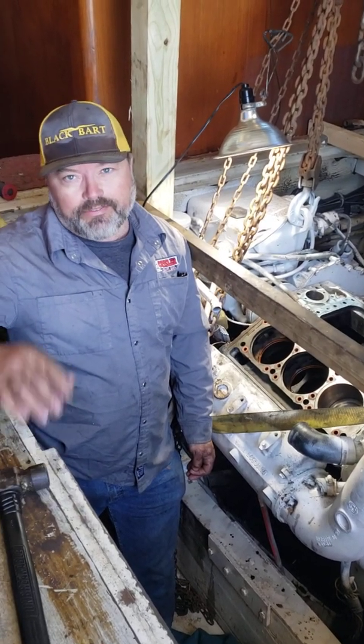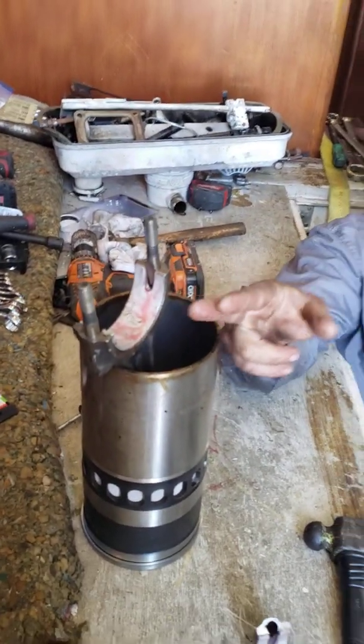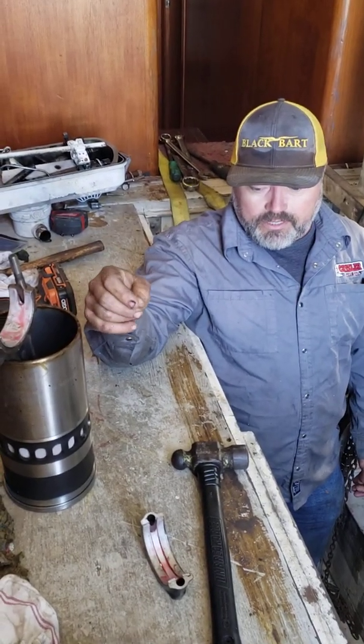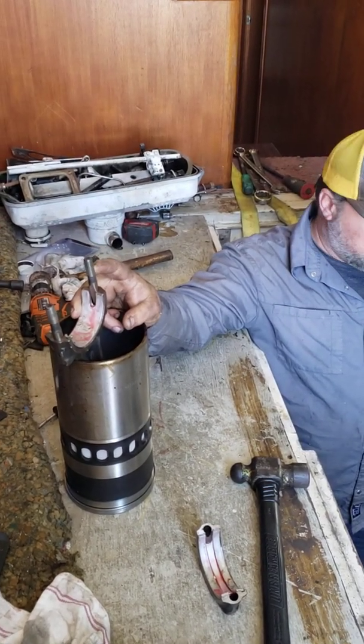After that, make sure you have eight thousandths of an inch between the rod. Put a feeler gauge right here — eight thousandths of an inch — between this rod and the next rod going beside it to make sure you've got the clearance. Torque is 70 pounds on your rod nuts.